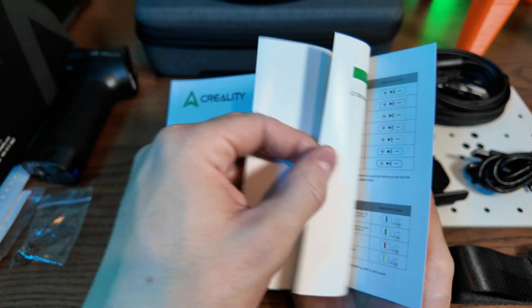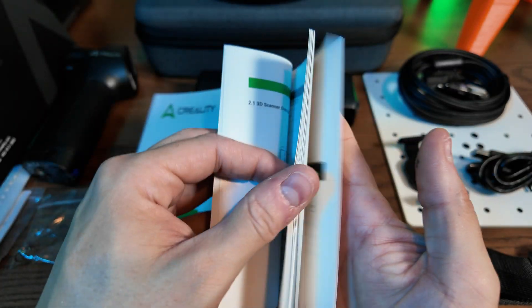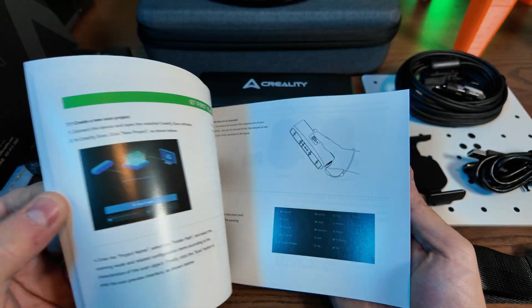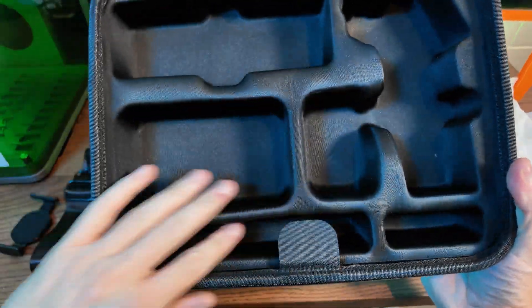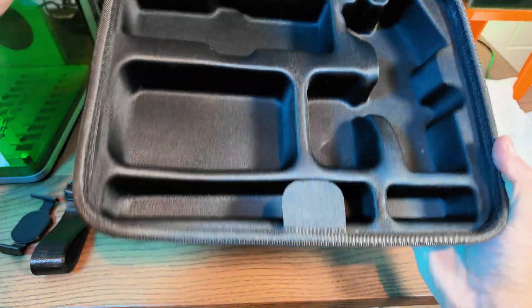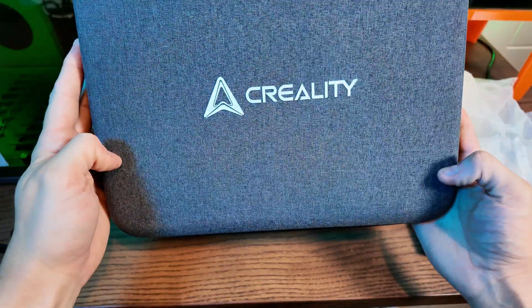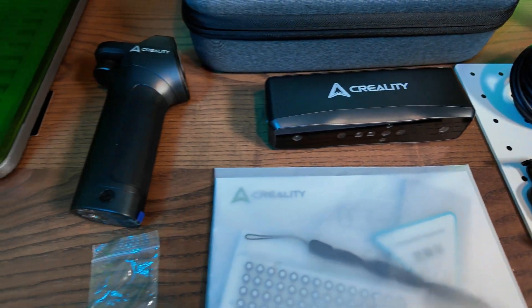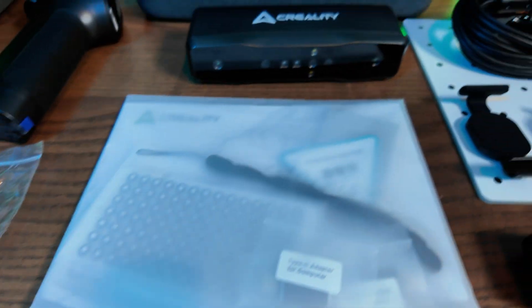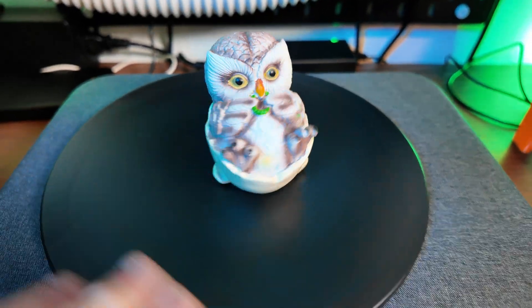I've had a good look through the instruction manual and it makes life a lot easier — it's got great pictorial representations. The case itself, as I said, everything's got a home and I love that. Things go in a specific place, they're well protected, and you can even add extras because there's ample space in there. There you have it — everything laid out. Everything has a use and there are so many great items included in this package. I can't wait to test it and show you guys exactly what it can do.